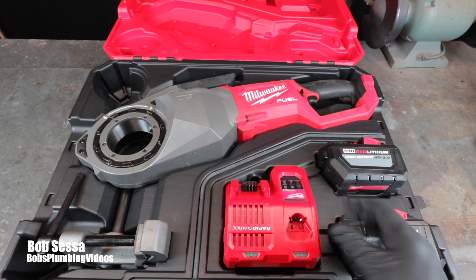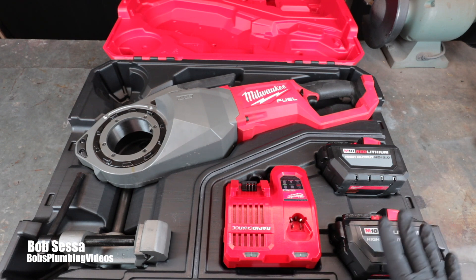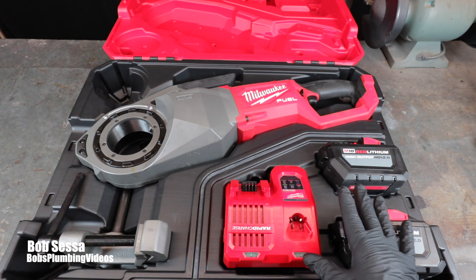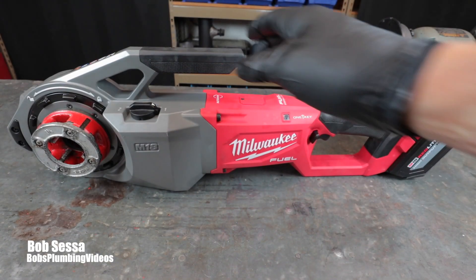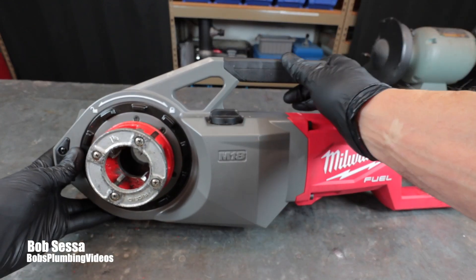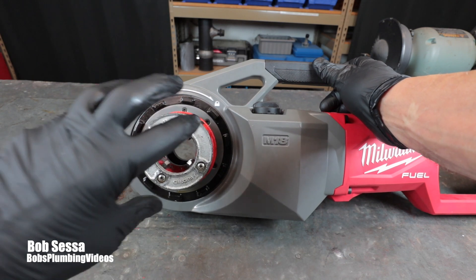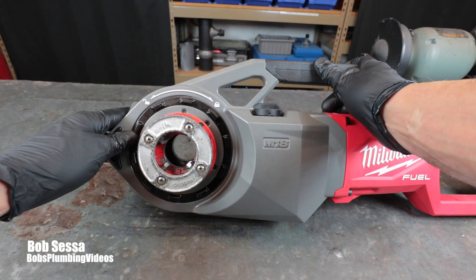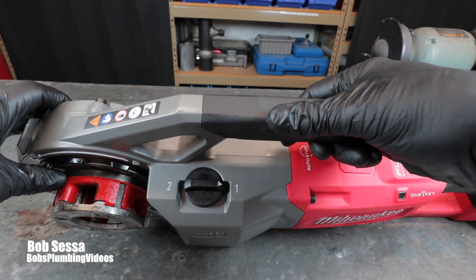I'm going to pull this out of the case, put it on the bench, go over some of the switches, and show you how to put the die heads in. This machine already accepts your existing Ridgid die heads and will also accept Reed heads — Milwaukee doesn't make dies for this, it just makes the tool. You slip the die in here; it has a locking collar with an unlocked and a lock position. Once you stick the die head in, you just flip the locking collar and it locks the die in.